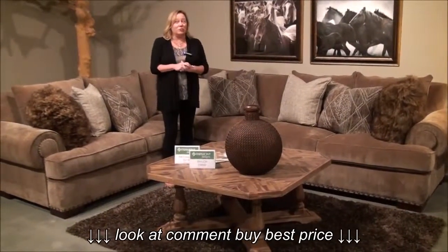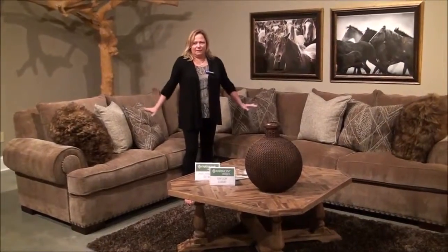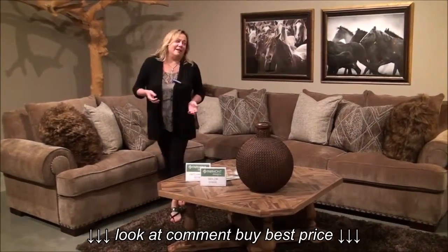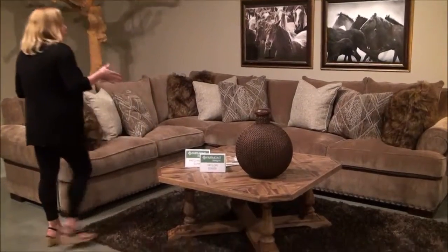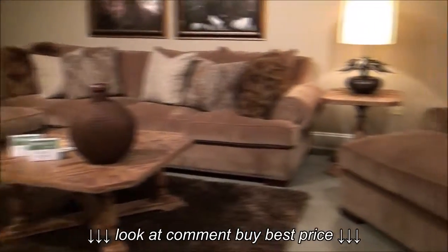Hi, I'm Katie from HomeGalleryStores.com and we are looking at the Canyon Heights sectional by Fairmont Designs. This is a really beautiful large-scale sectional, and there are double chaises that go with it.